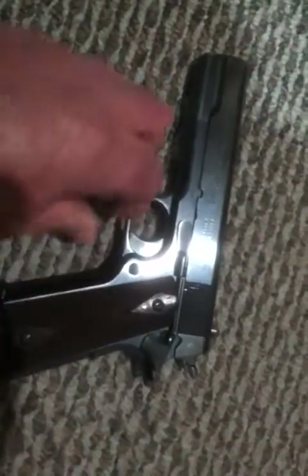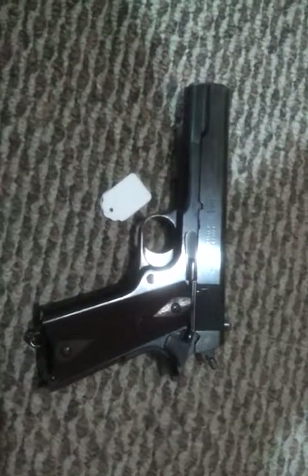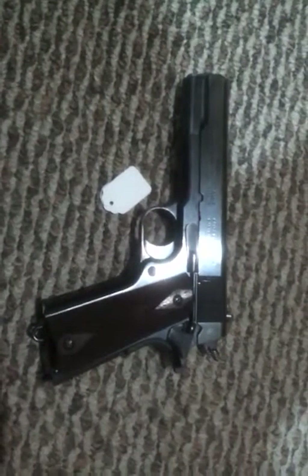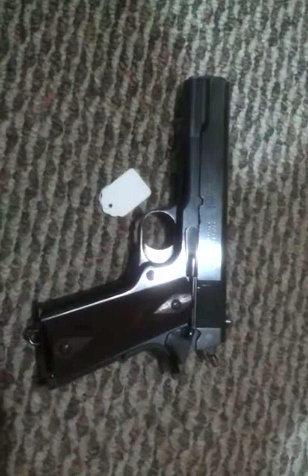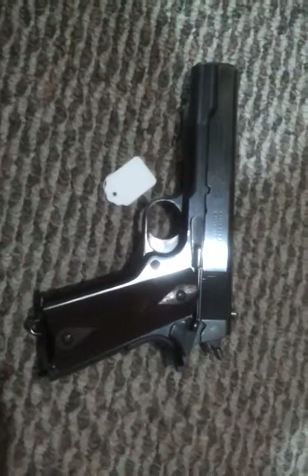Currently I have it up for sale. If you have any questions, please email me — my email will be in the description below — and I will tell you where you can find the firearm, as I have it on consignment at a gun shop.